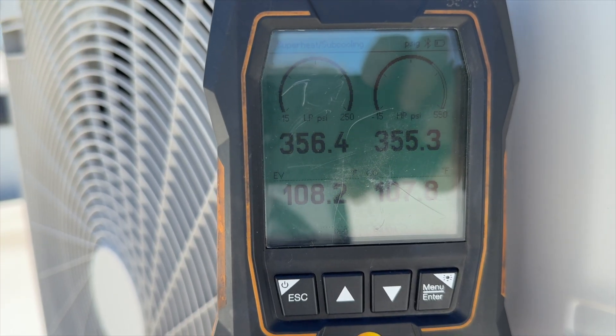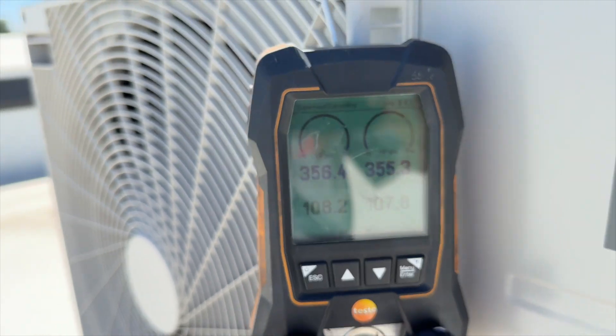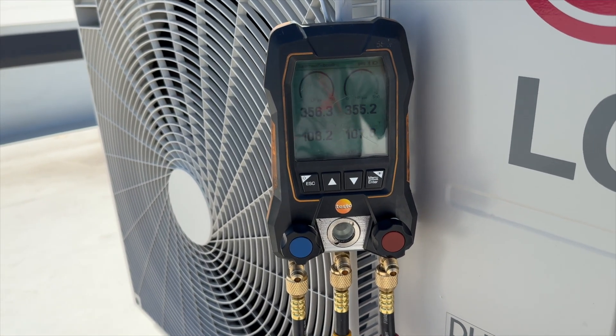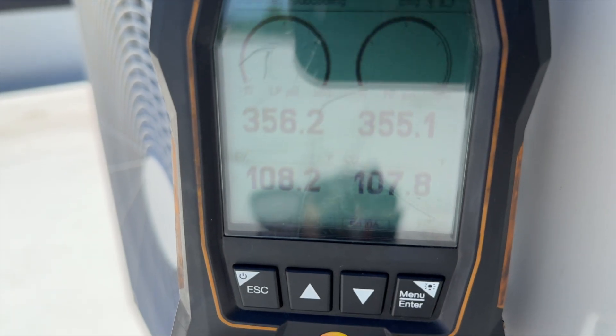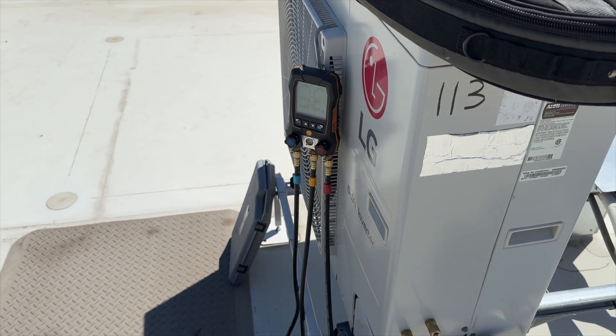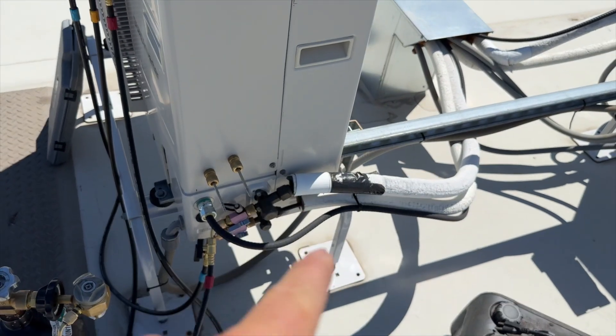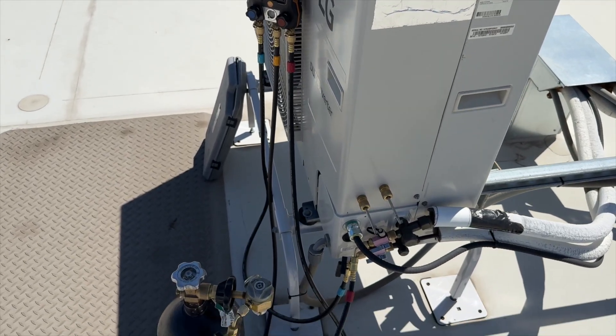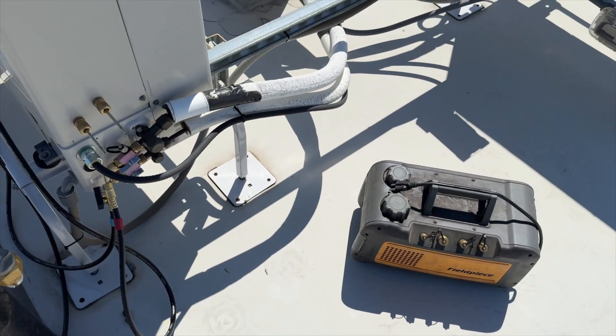Got her pressurized — she's at 356.4 and 355.3. We'll come back and check it. She's holding at 356.3 and 355.1 — I didn't see any leaks at the flares, nothing out here, so we should be good to go. We're going to go ahead and dump this nitro and get the vacuum going.